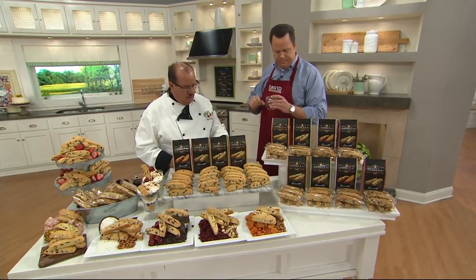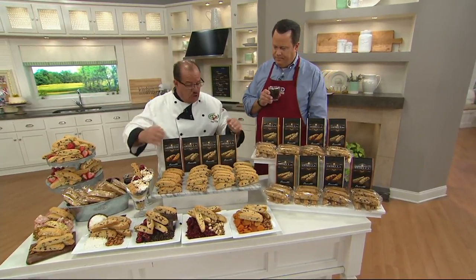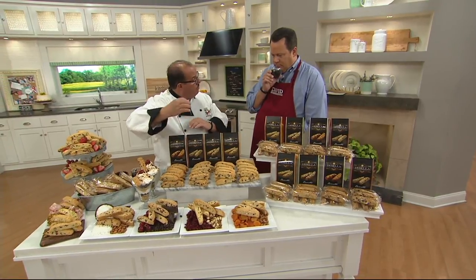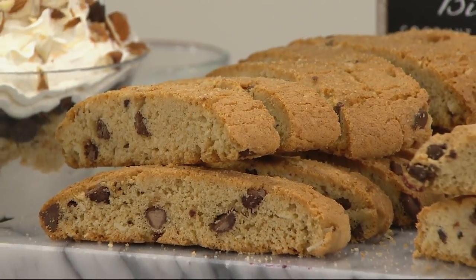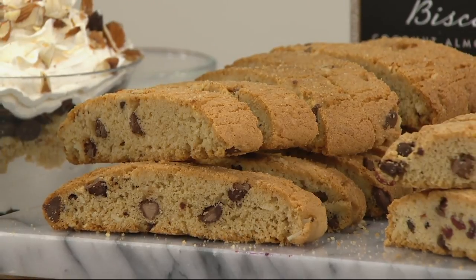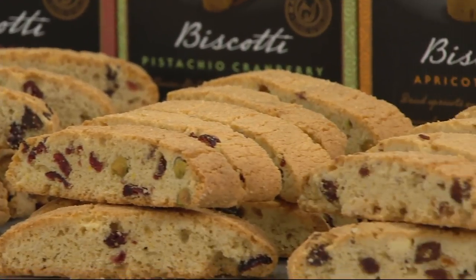Biscotti means biscuit — biscotte, as we say in Italian. Biscuits were made for travel: they bake it in a loaf, slice it, pop it back in the oven and dry it out so it could survive long trips of hundreds of miles on horseback. This recipe came to our country a hundred years ago and has never changed — other than adding things like cranberry pistachio. What's different is when we bake ours the second time, we use less time and a little more fat content or butter, which gives it that biscuity outside but a cookie inside. That's what makes us different. For 25 years plus, this is the biscotti we've had in my home.